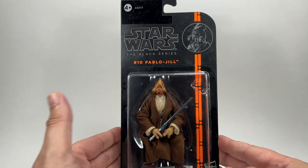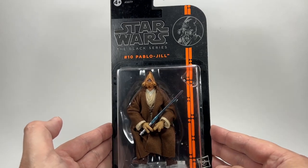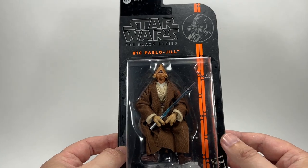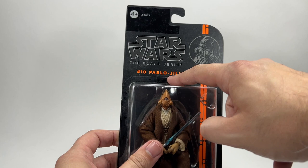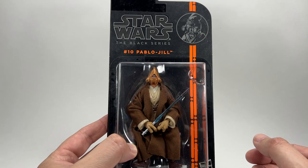Let's just take a look at the very boring 3.75 inch Black Series packaging — it's just got an orange line on it. It was supposed to be more elegant to bring in adult collectors, but I don't really think it worked. Also the glue on these ones was terrible — the bubbles used to fall off. In fact the other two I got with this one, the bubbles are completely off and you can see some tape holding it on. But yeah, Pablo Jill — can't wait to open him up.